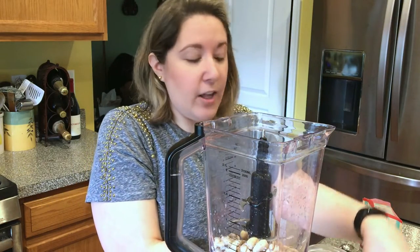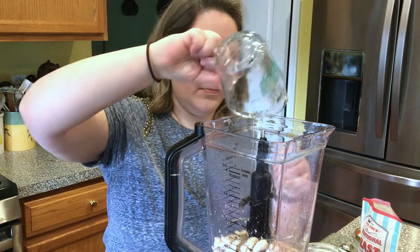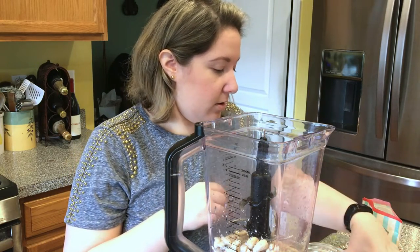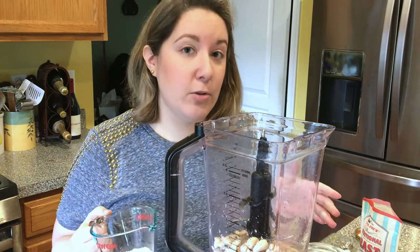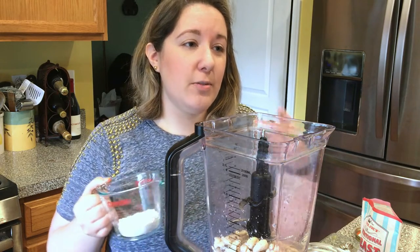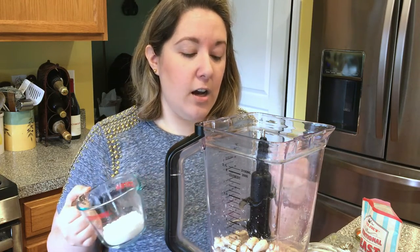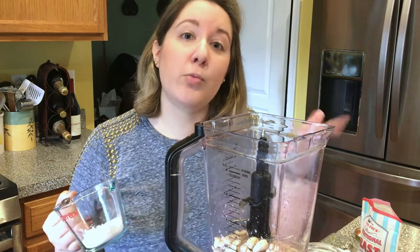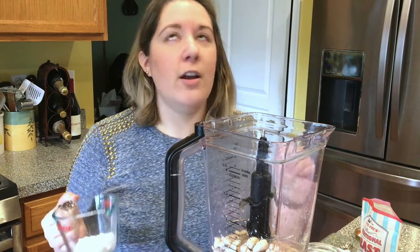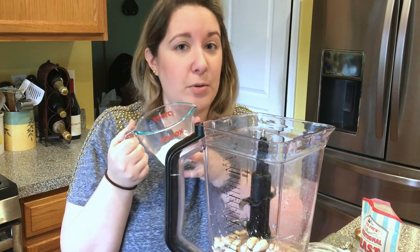Then we're going to add three quarters of a cup of water, and then a quarter cup of tapioca starch. There really is no substitute for this that I've found. It's what's going to give the cheese its elasticity, but also its thickness — these mozzarella balls can be broiled or melted. I've used them in lasagna in my cheese layers and it works wonderfully. So you really need to use the tapioca starch.